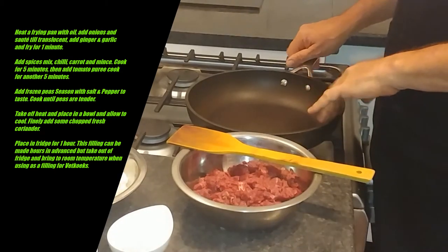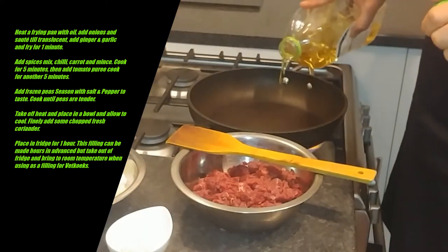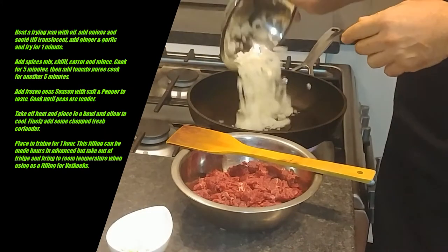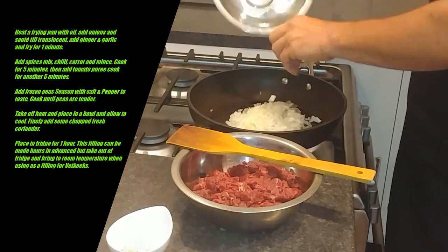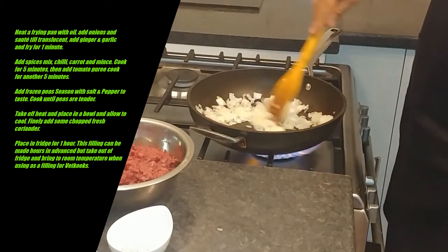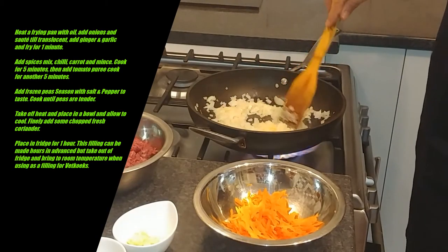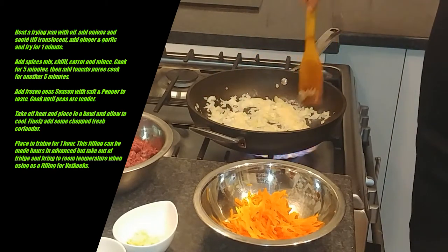I've heated up a deep frying pan. I'm just going to take about a tablespoon of oil — we don't want too much, we don't want it too oily. I've got one chopped medium-sized onion. We're going to sauté that for about two minutes.